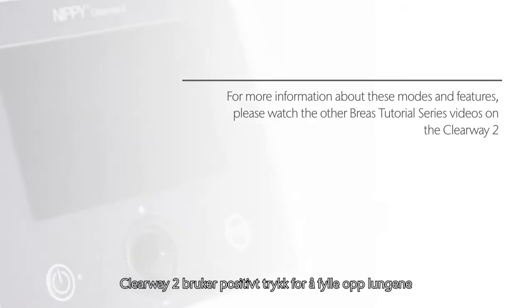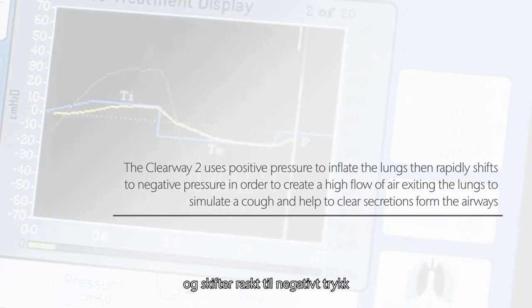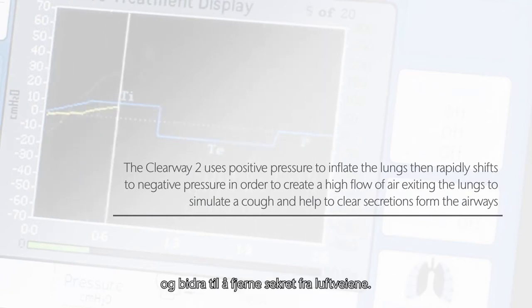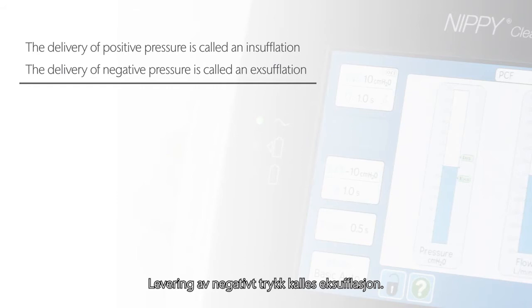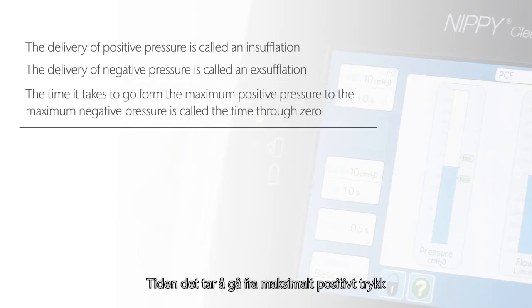The Clearway 2 uses positive pressure to inflate the lungs, then rapidly shifts to negative pressure in order to create a high flow of air exiting the lungs to simulate a cough and help to clear secretions from the airways. The delivery of positive pressure is called an insufflation. The delivery of negative pressure is called an exsufflation. The time it takes to go from the maximum positive pressure to the maximum negative pressure is called the time through zero.